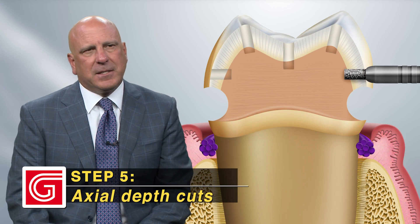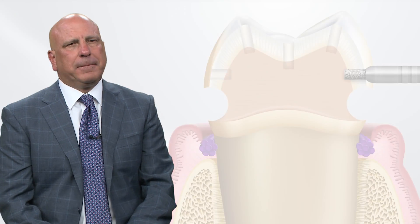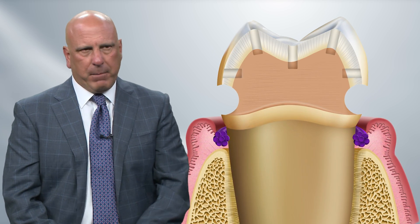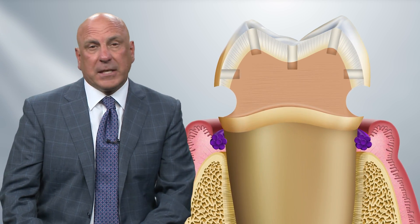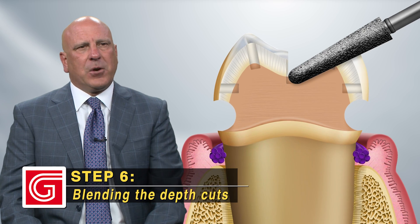Now we need our axial depth cuts at the height of contour on the buccal and the lingual. Once we're done with that, we're ready to fly. We take a little extra time up front, but I refer to this as having GPS or a surgical guide for the preparation — you know when you're done. Then grab the 856025 burr.